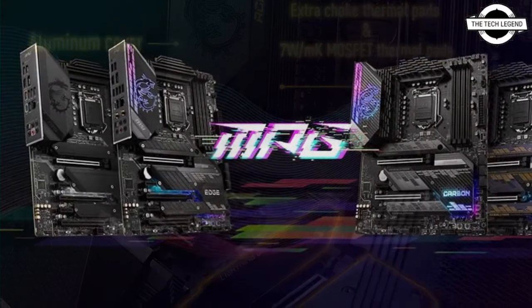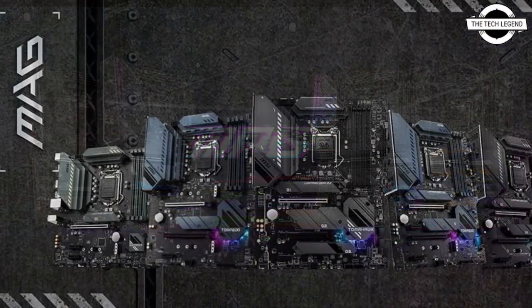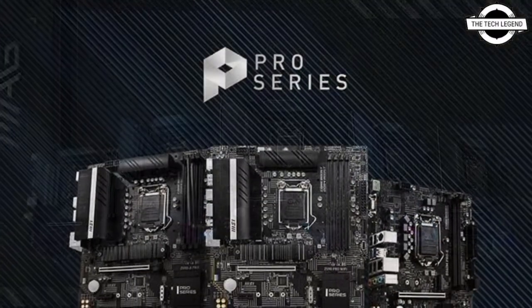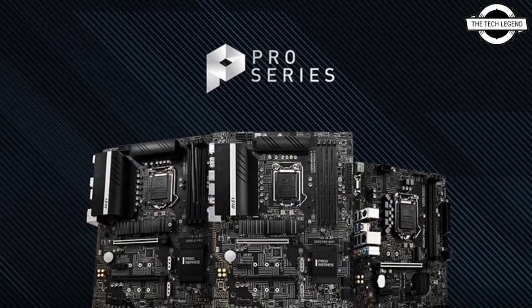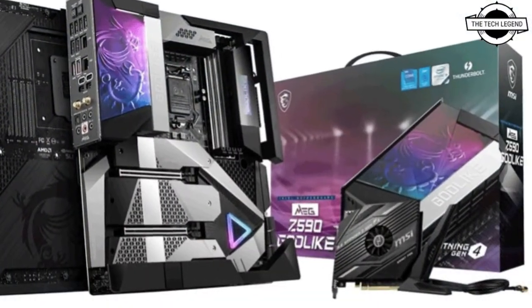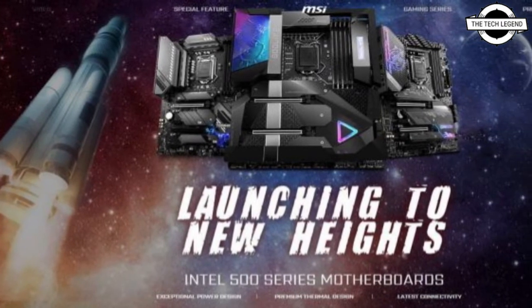This motherboard comes with 11th generation Intel Core Processor support, PCIe 4.0, and all of the Z590 Wi-Fi Motherboards have at least one 2.5G LAN and the latest Wi-Fi 6E solution, which extends to the 6 GHz spectrum, providing a remarkable user experience when streaming, gaming, and even working from home.